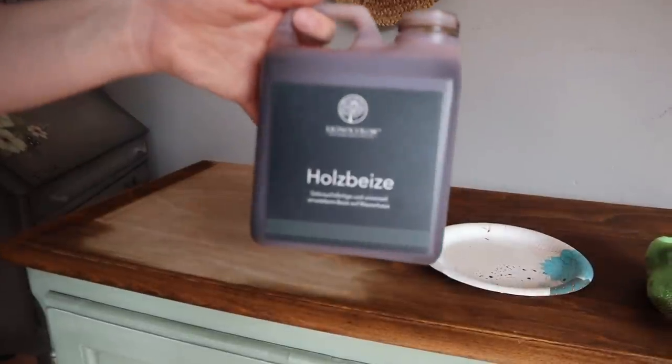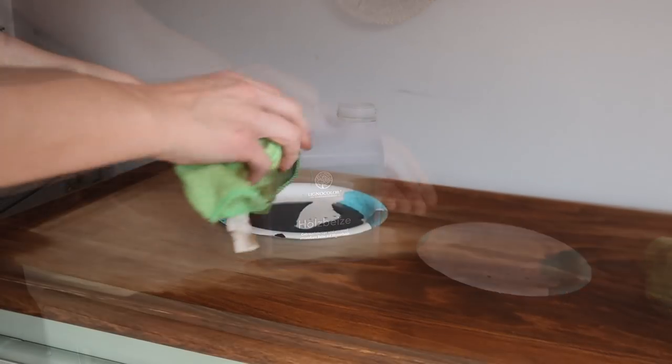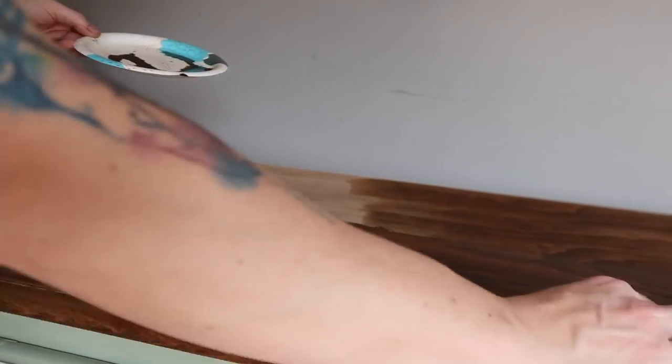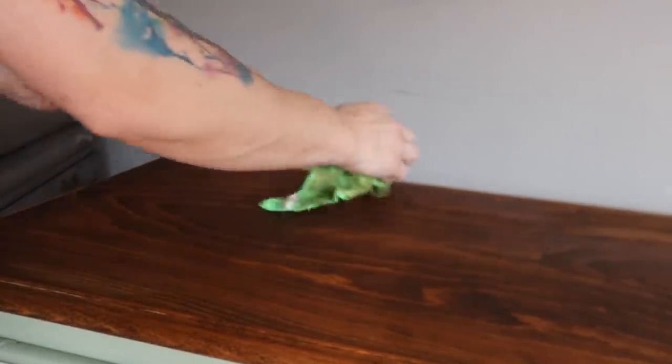The top is totally dry and it was ready for some stain. This is a water-based stain, the color is walnut, and it's by Ligno Color, which is a German brand — I just ordered it online. All you do is put it on a paper plate and use a microfiber cloth, rubbing it going with the grain on the piece. It's really easy to use, there's no smell, it soaks right in. I really enjoyed using it.